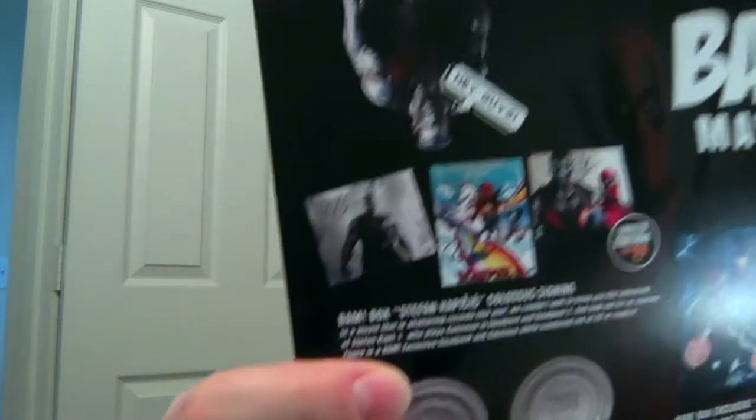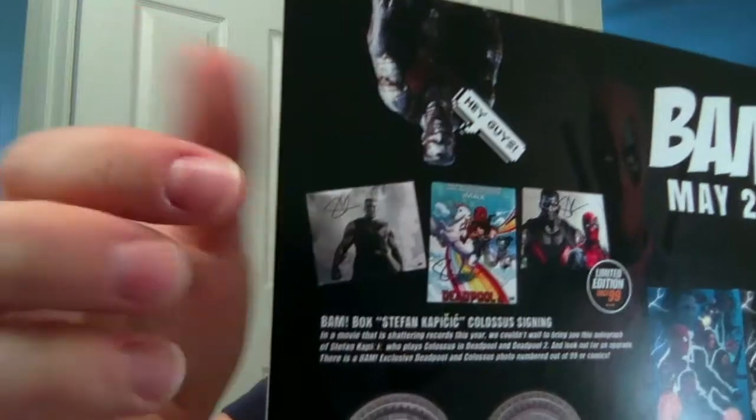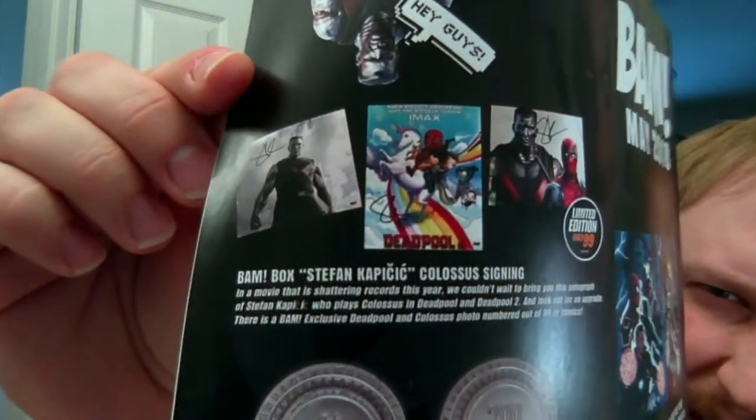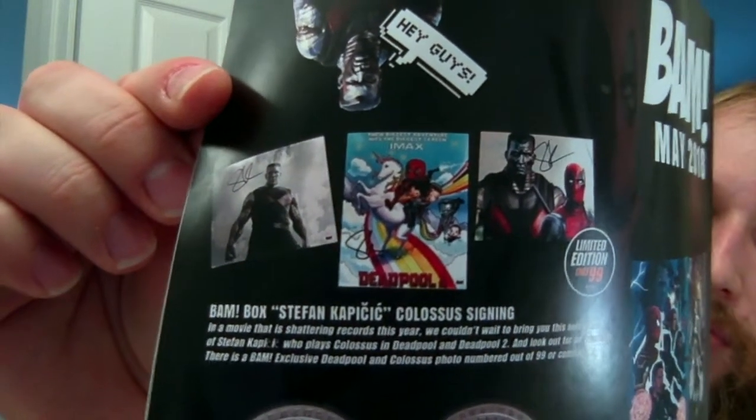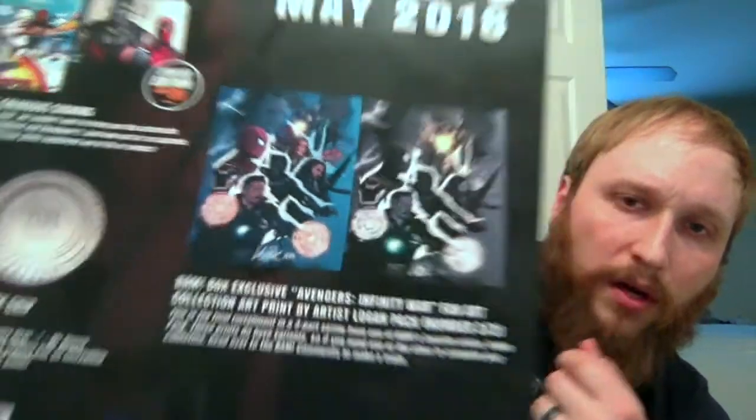Let's check the spoiler sheet. All of these were good options honestly. With the autographs, you could have gotten a picture from the movie with him signing as Colossus, or one with like an animated Deadpool on a unicorn on a rainbow, or the one we got that was only 99 made. With the art print there was just one variant — gray, black and white for the most part. I'm glad I didn't get any of the grayscale ones in any of them.